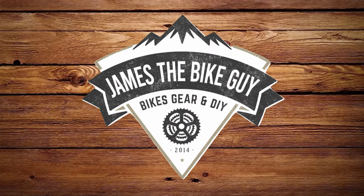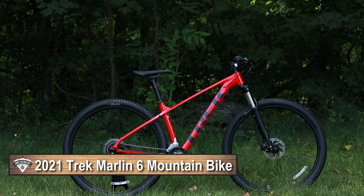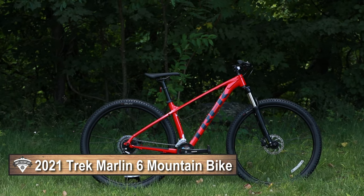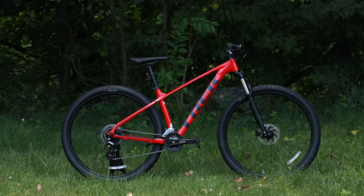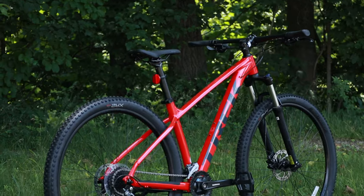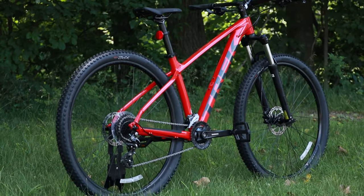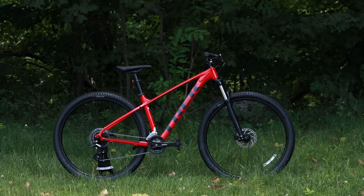On this James the Bike Guy we're taking a look at the 2021 Trek Marlin 6. The Trek Marlin series is Trek's entry-level mountain bike series and the Marlin 6 is one down from the very top of the line in that series. We're going to go into some of the features and design that make this a pretty interesting bike, as well as find out what it weighs.